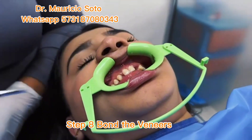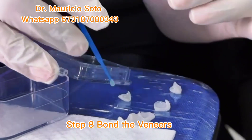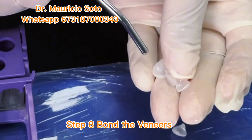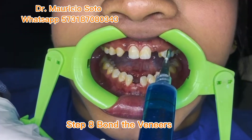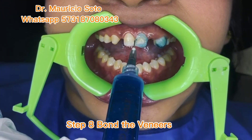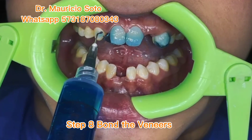Now we are ready to bond our 3D printed veneers over our patient's teeth. First, we do a sandblasting of the inner surface of our veneers and apply bonding, spreading it over the inner surface. Now we start the acid etching of the teeth with phosphoric acid. After applying phosphoric acid for 30 seconds, we wash and dry very well.